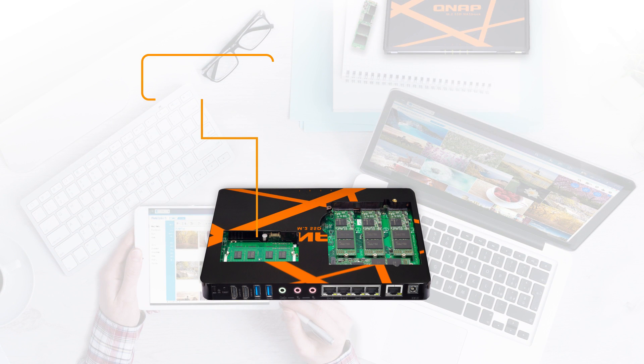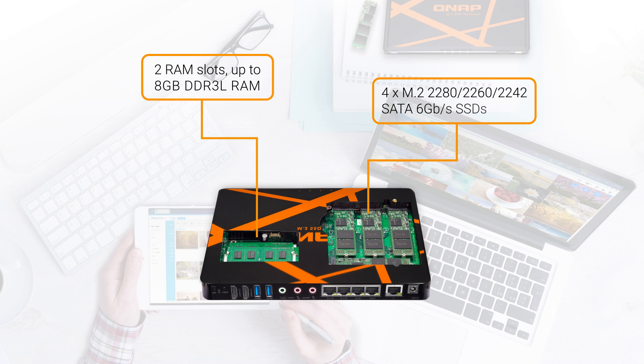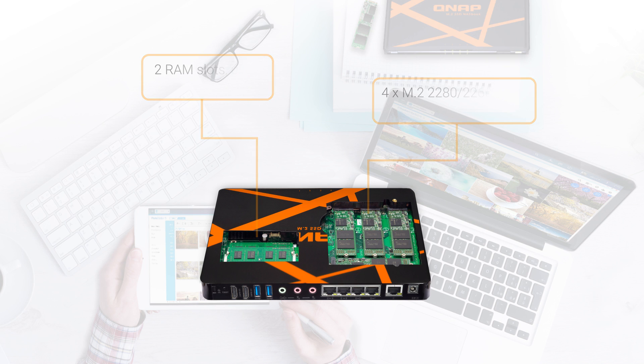Here are the RAM slots. It comes with two slots, and each slot can hold up to four gigs of RAM, so that's eight gigs total. This is great for RAM-intensive applications like virtualization — things that require real power, this will allow you to do it.